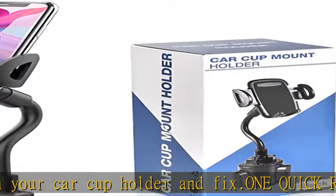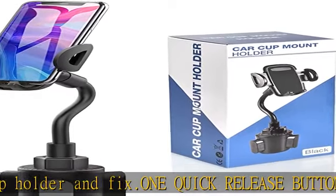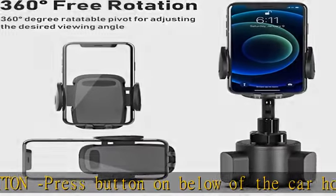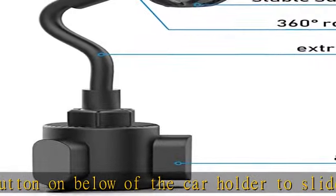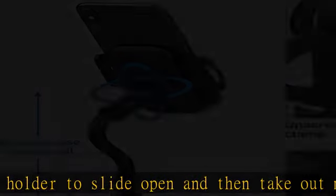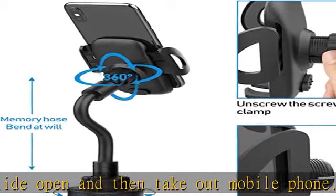A flexible swivel ball for 360 degrees rotation and a jointed arm for 270 degrees of easy movement further enhance your view of the phone. It ensures safe driving whether you are talking, navigating, listening to music, or charging.